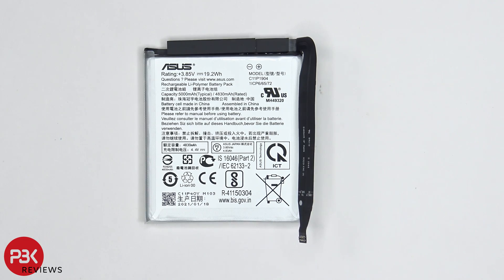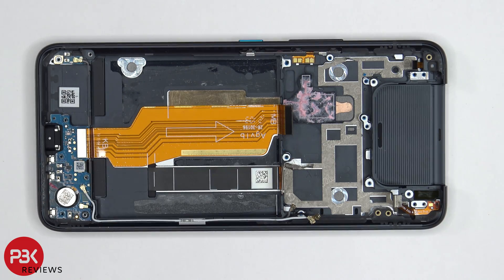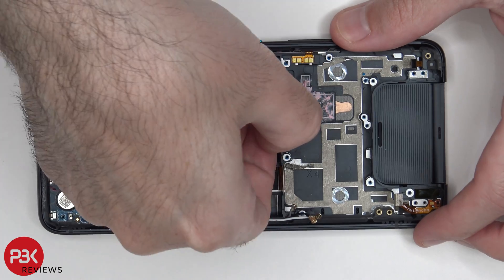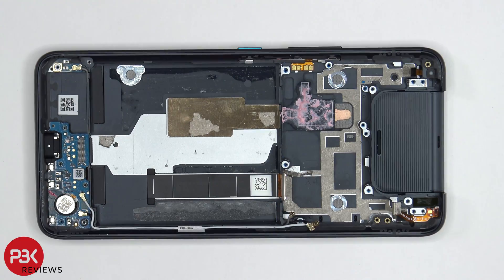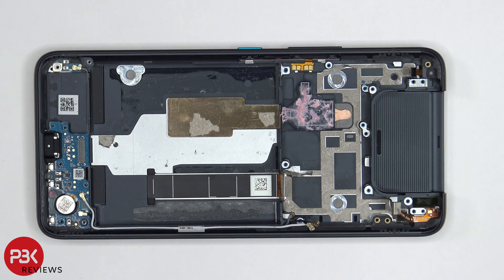Here's a better look at the battery. Once the battery is removed, we can see this flex cable over here which connects the sub board to the main board. We can go ahead and disconnect this cable now, and then we can peel it off. Once we peel that flex cable off, we can see a copper heat plate over here on top of the copper heat pipe.